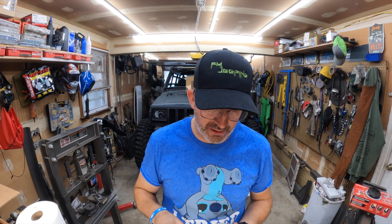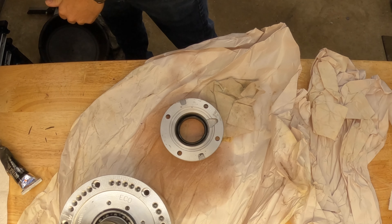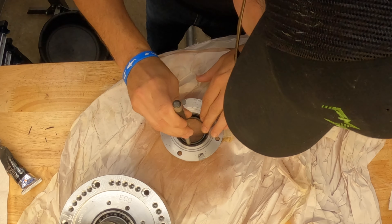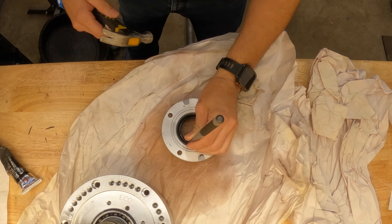Normally at this point we'd be taking our front bearing retainer and making sure the seal is good. I just found out mine is not — it's actually dry rotted. So I'm going to have to drive this out, order up a new seal, and we can continue with the video momentarily. I was able to run down to the parts store and get a new seal, so I'm just going to drive this out so we can move along.